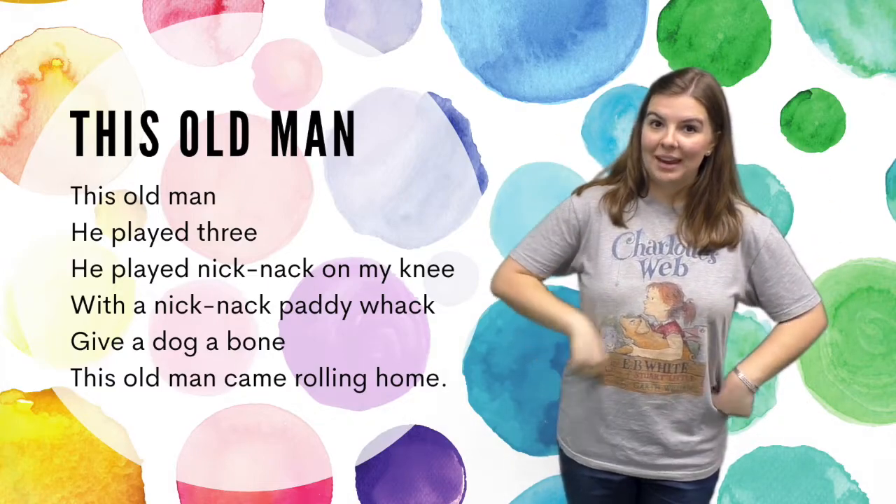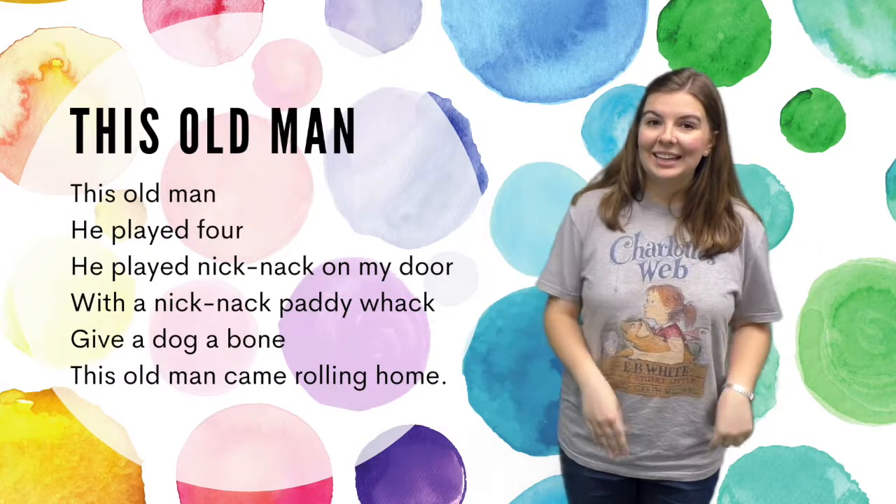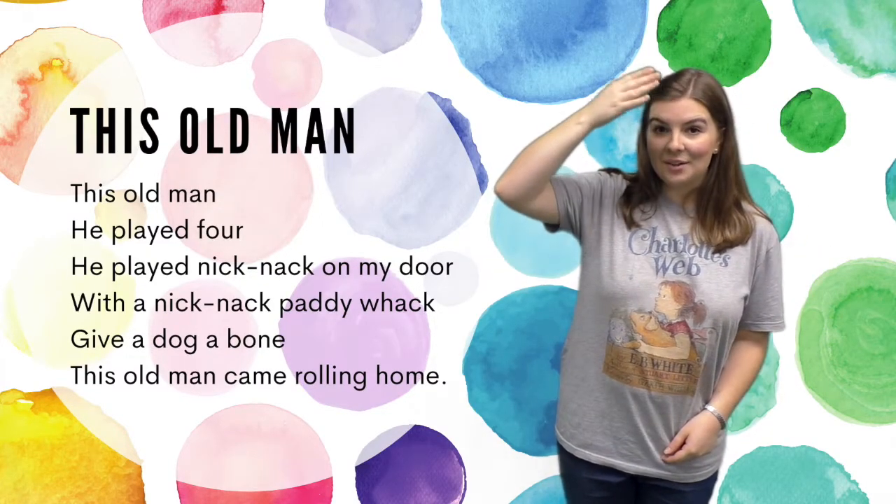This old man, he played three, he played knick-knack on my knee. With a knick-knack paddywhack, give a dog a bone, this old man came rolling home.